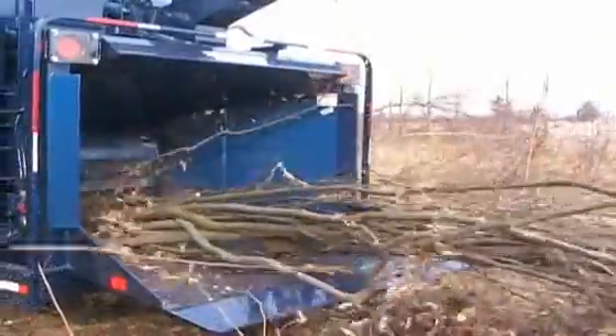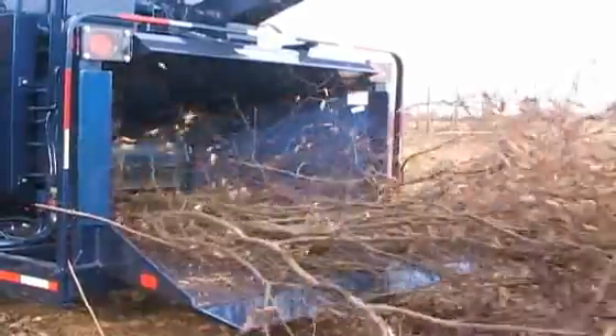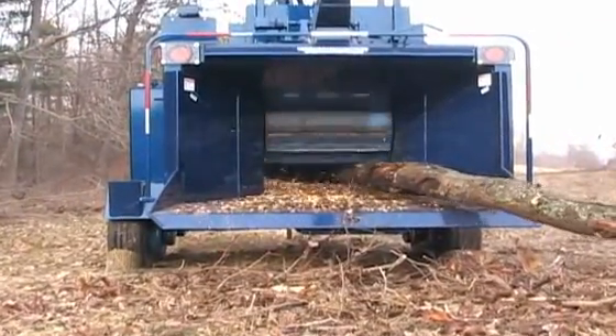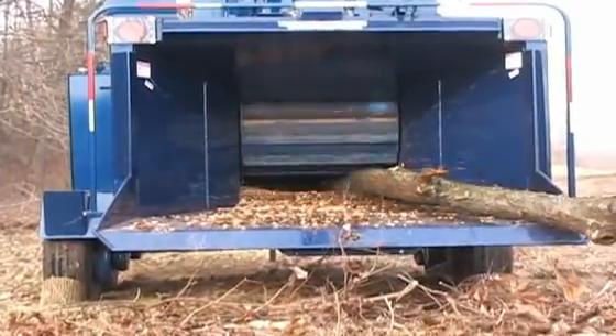The 1890 heavy-duty features the same powerful hydraulic feed system that is used on our model 1850 Hole Tree Chippers, with a top feed wheel that is 15 and 3/4 inches in diameter by 20 inches long, and a bottom feed wheel that is 10 and 5/8 inches in diameter by 20 inches long.